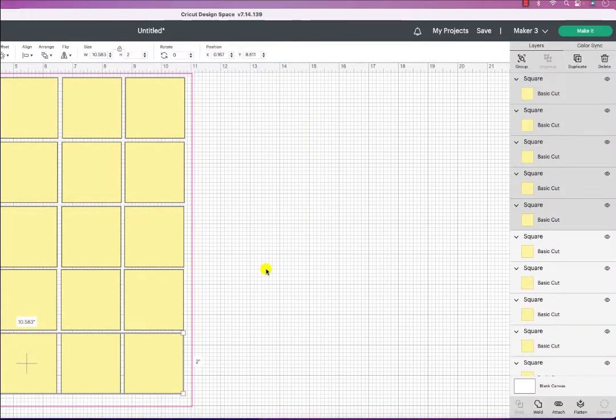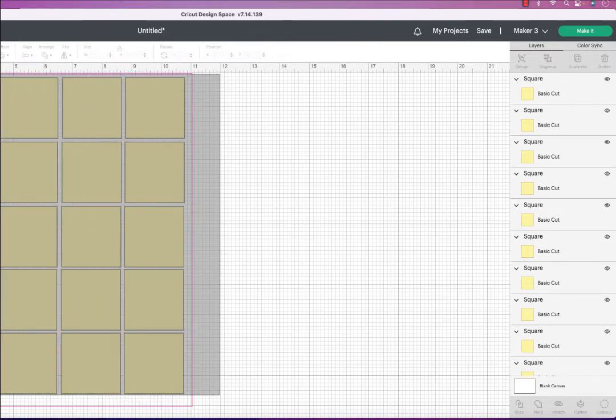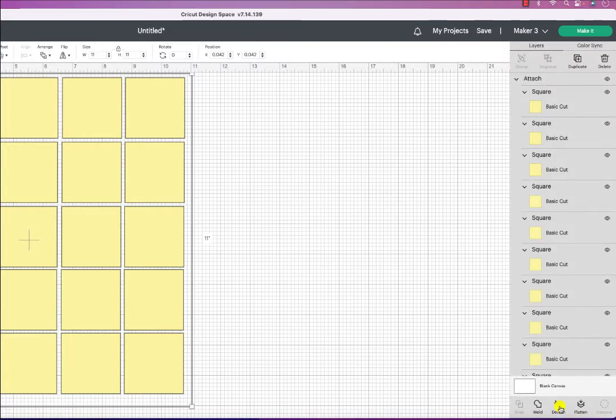Now I want to attach all of these so they will all go to cut when I send it. I clicked on them and selected them all, then I'm going to go over to the bottom right and click Attach to attach all of those squares.